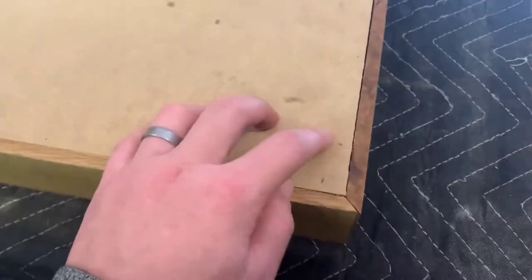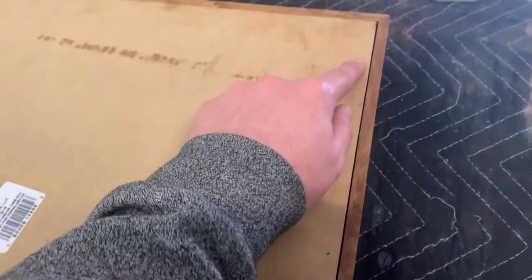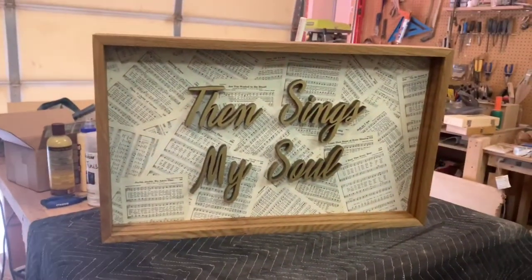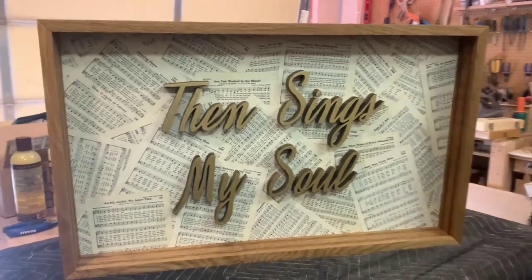I just ran into the frame where I had cut the rabbets in previously, then ran some brad nails every so many inches to hold it in. There it is — all done. This thing turned out great.